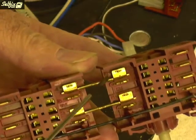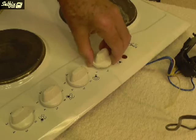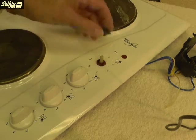You need to remove two control knobs to access the retaining clasps on both switches.